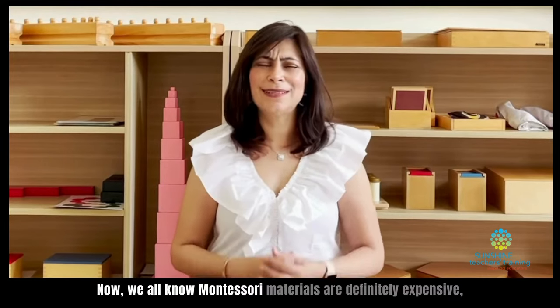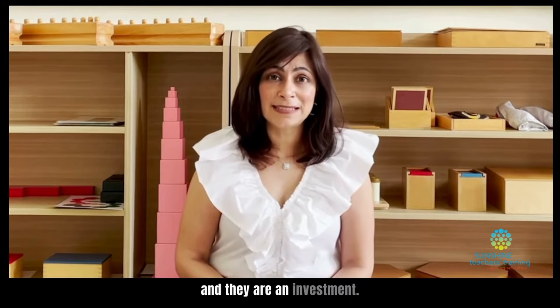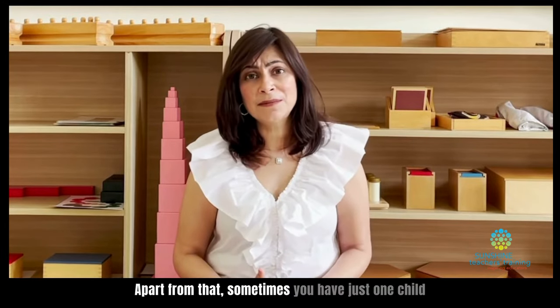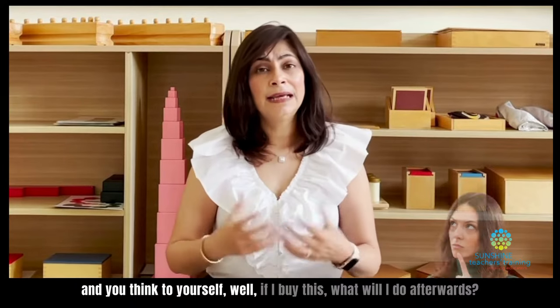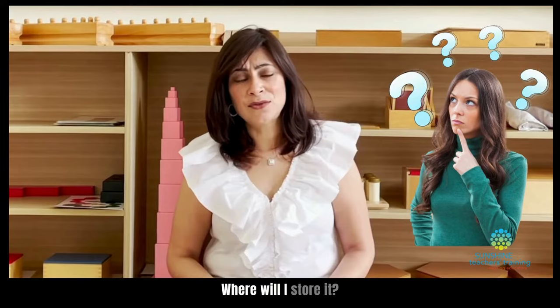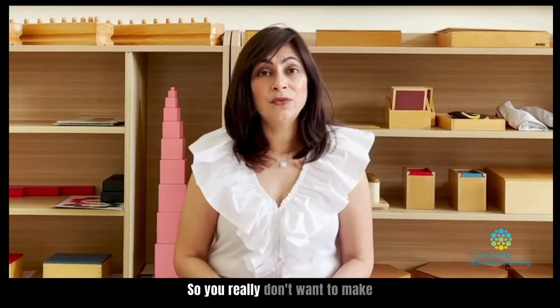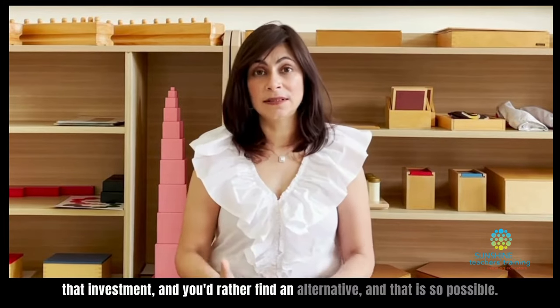Montessori materials are definitely expensive and they are an investment. Apart from that, sometimes you have just one child and you think to yourself, if I buy this, what will I do afterwards? Where will I store it? I'm not going to use it. So you really don't want to make that investment and you'd rather find an alternative.